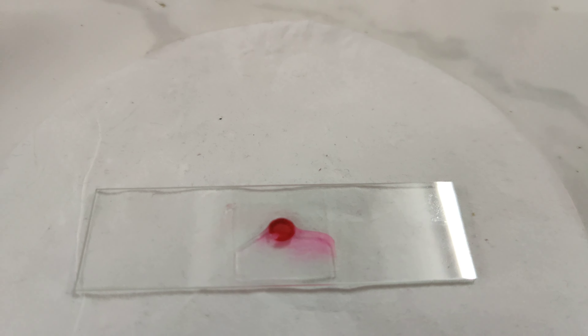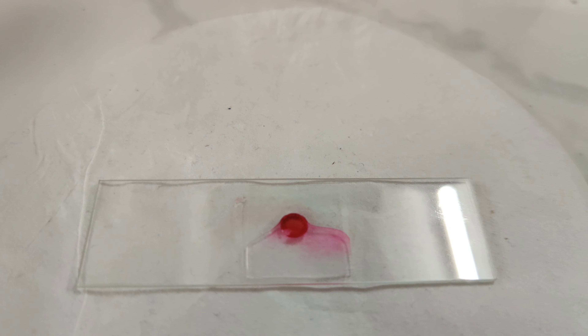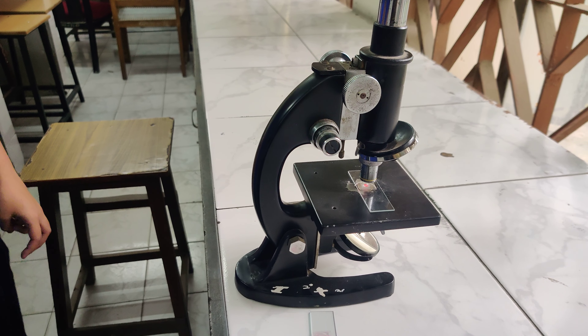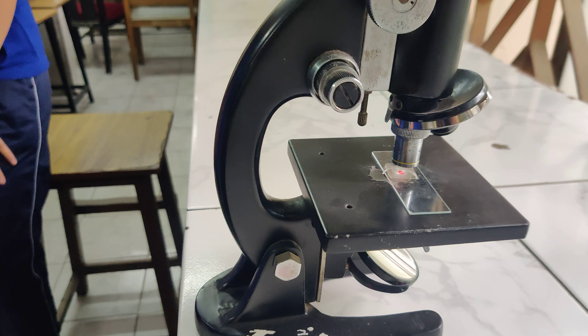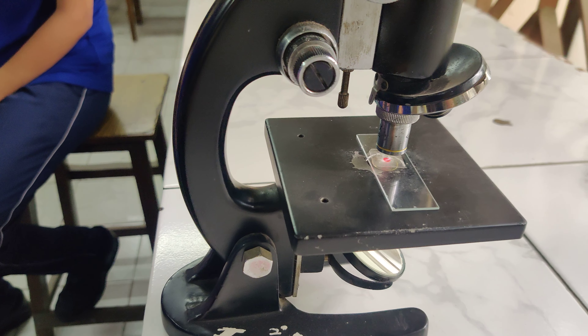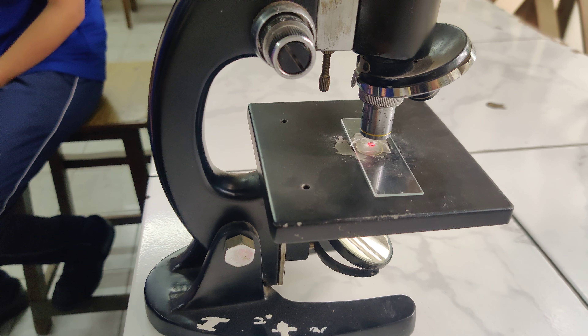This is our TS of dicot stem which we will see under the microscope under 10x. This is the microscope. We place the slide on the stage under 10x and observe each and every cell. This is the section of dicot stem under the microscope. We can see the wedge-shaped vascular bundles with the pericycle.